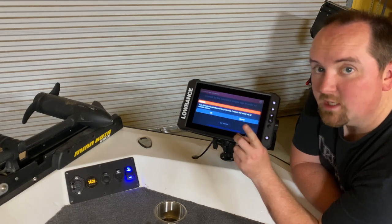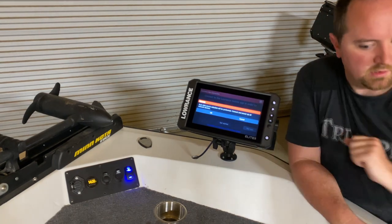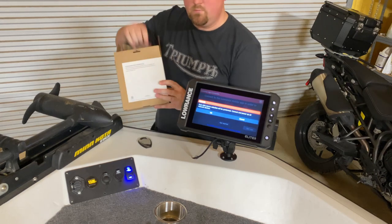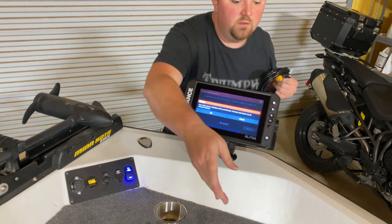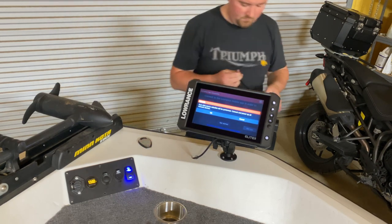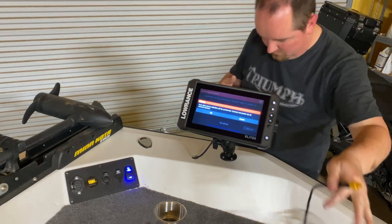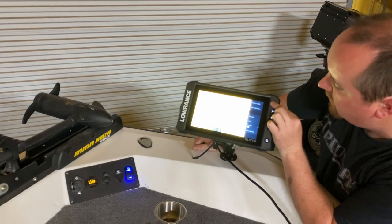Now we need to have our network cables ready to go. We have our ethernet cable — let's open that box up. What we need to do is run this from here to the other unit. I'll run the cable later; I'm just going to set it all up and hook it up on the top side of the boat. For now, let's go into the settings.